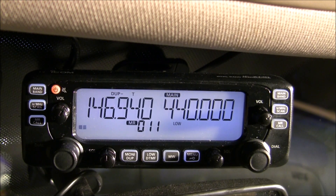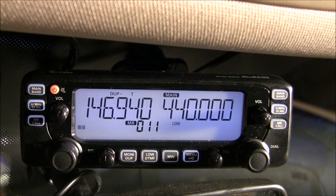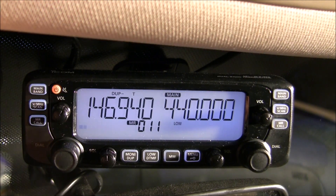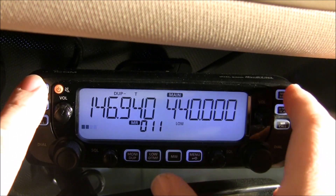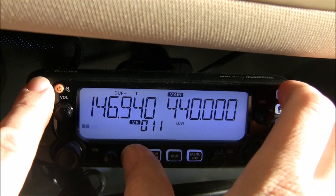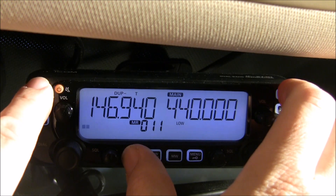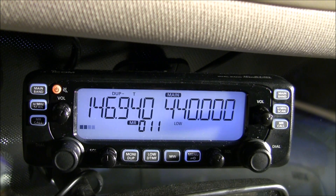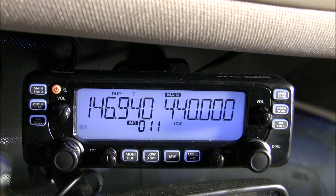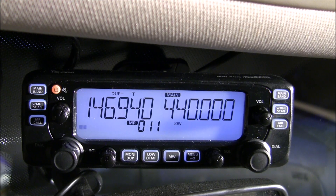Before you try to access this function, you have to add the option into the menu hierarchy. To do this, the radio must be turned off. With the radio off, hold in both of the main buttons and the monitor button simultaneously — the two corner buttons and the far left center button — and then turn the radio on while holding those three buttons. I'm not going to demonstrate this on this radio because it has already been set up. Once you add this to the menu hierarchy, it's a one-time thing. Unless you do a full reset, the menu option will be available from that point forward.